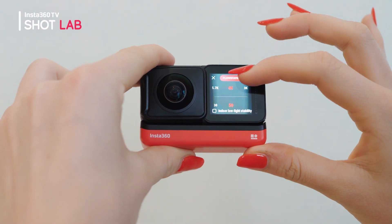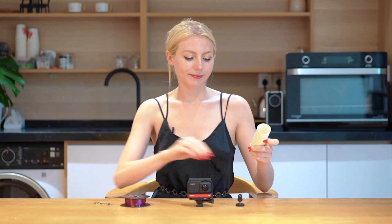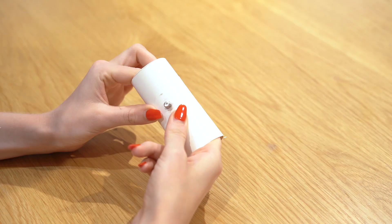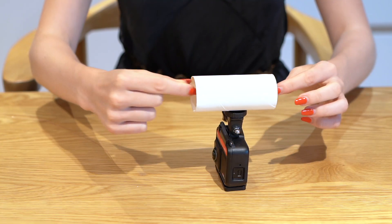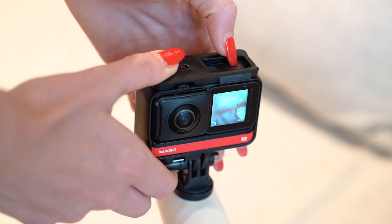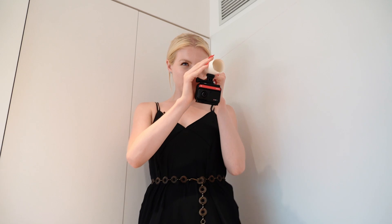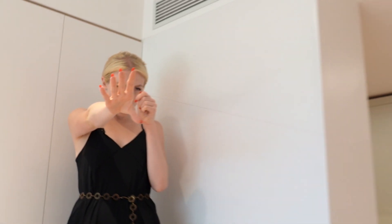Adjust your settings to 4K50 and make a small incision in the toilet roll tube. Use the quarter inch thread to fix the ONE R to the tube and take the fishing line to suspend the ONE R. Push the shutter button. One person stands higher to suspend the fake viral cam and push it to the other side.